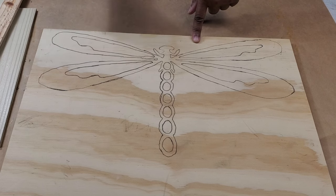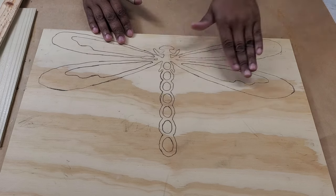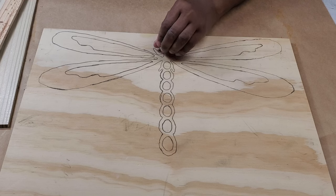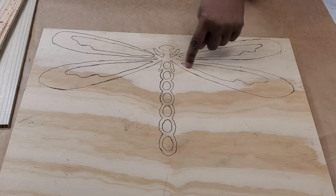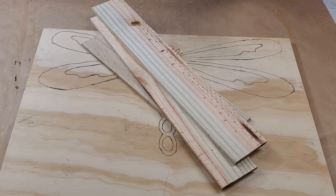We're going to be working on this dragonfly this week — it's going to be a really simple project. I've traced this dragonfly on half-inch thick plywood using carbon paper. Now you could use a router to route out the inner parts of the wings and the little circles, but what I want to do with this project is a painting technique in these places, and if it's routed out I'll feel cramped, so instead I'm going to cut these out completely — they're going to be holes.